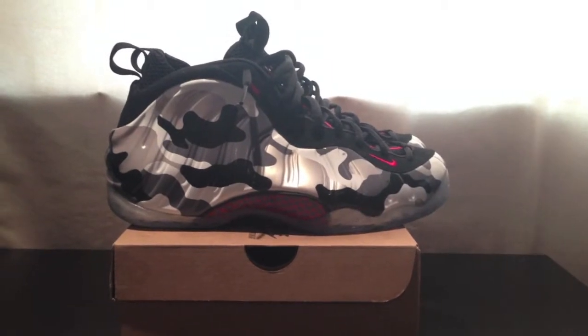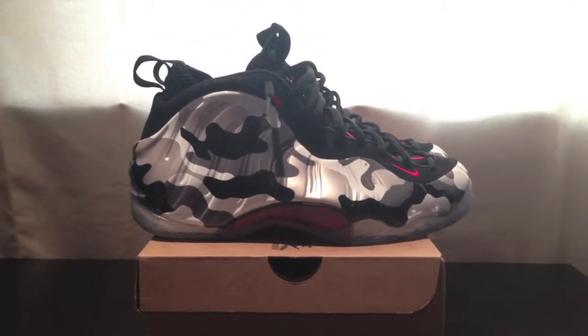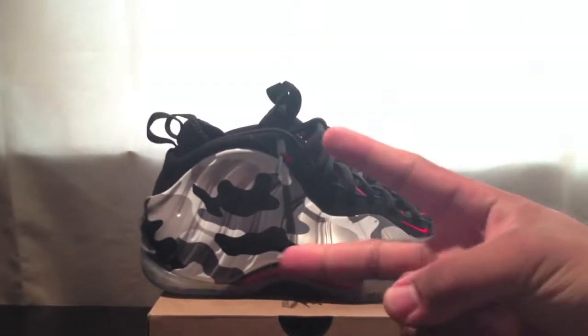All right guys, so that was the on-feet of the Fighter Jet Foams. Once again, just like, comment, and subscribe. Peace.